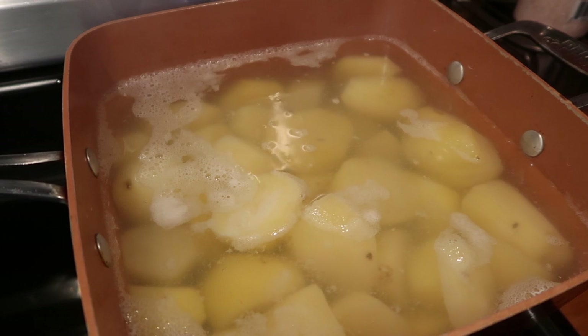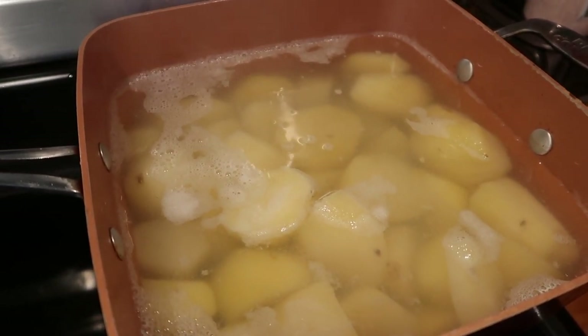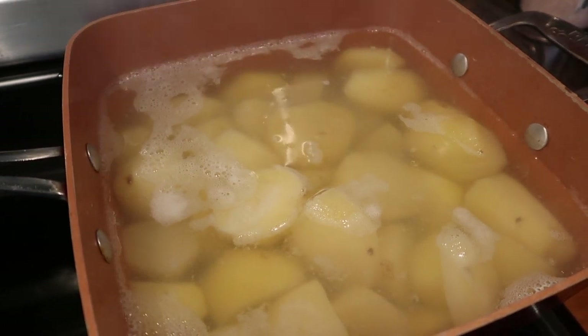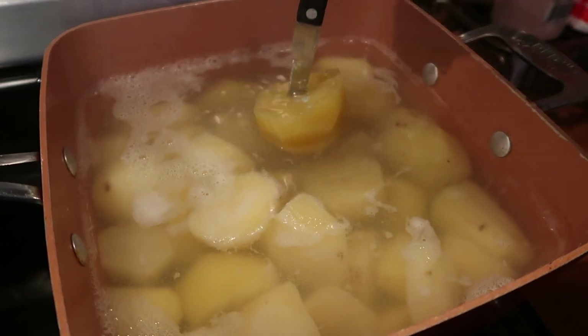I've boiled my potatoes for 35 minutes and they're already ready. The way you can tell that they are ready is take a knife and they go through like so.